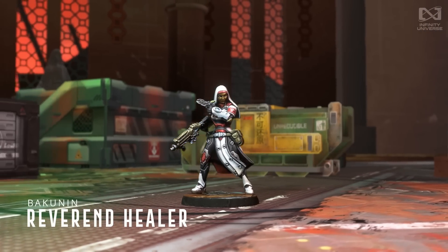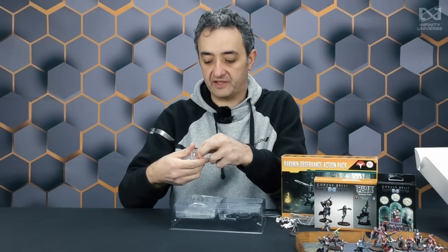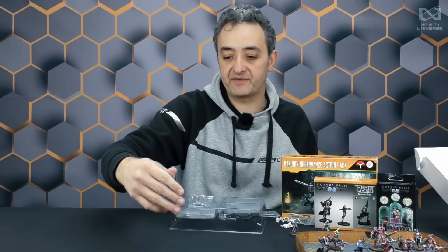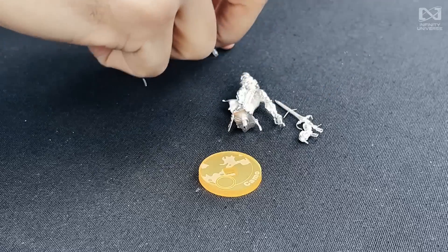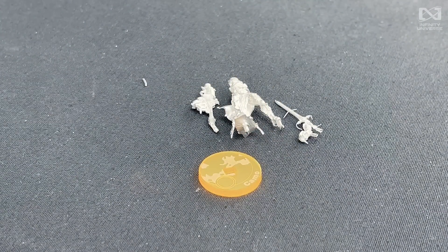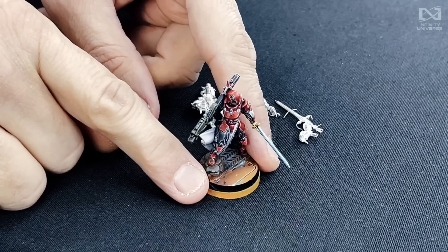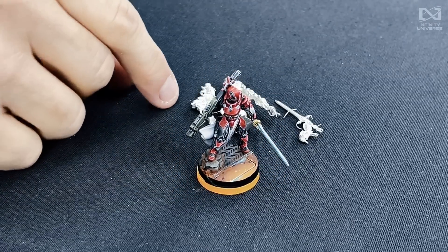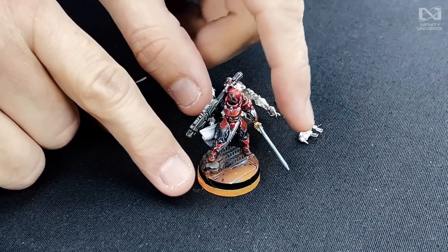Next one from the Bakunin Observants Action Pack. Oh my god, it's one of the best figures, the most spectacular figures from the pack. This is the body and this is the arm with the sword, and this is the arm with the heavy rocket launcher of one of these Reverend Cenobites. The Reverend Cenobites are a new unit profile. You will see much about this unit later during the week with our unit profiles video, and I know you will see her in action in the demo game also. Dangerous figure with heavy rocket launcher, lovely design, lovely figure really.